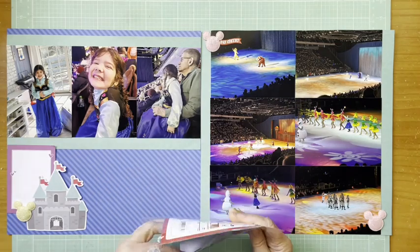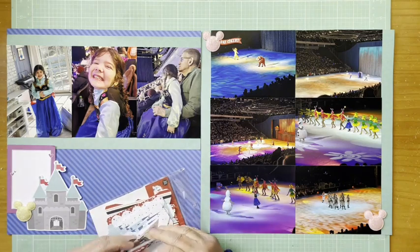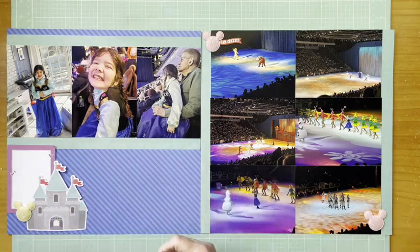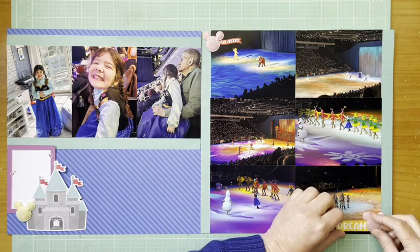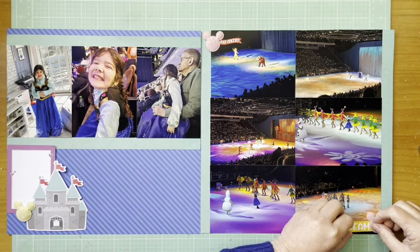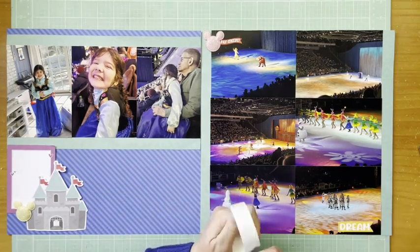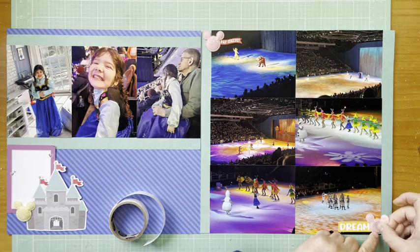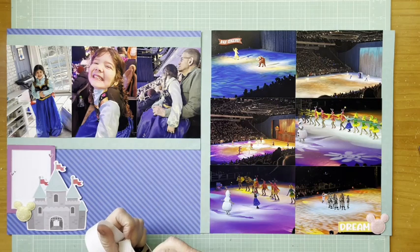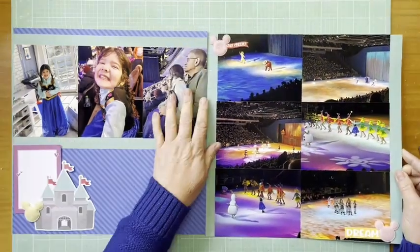I'm adding in the pink Mickey heads. I found that little chipboard piece that says 'Say Cheese' and I thought that was cute because she's smiling — that came from the Echo Park A Magical Place adhesive brads set. I'm getting a little bit of red because there's red in the flags on the left side of the page on that castle, so I want to scatter a little bit of red across. It's not quite red — it's more fuchsia — but I can't get away from those flags so I need to get them in.